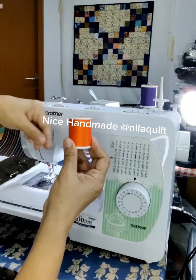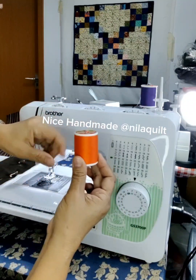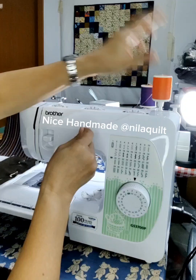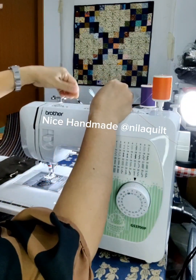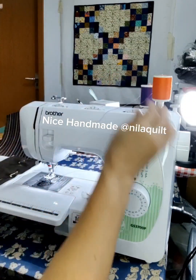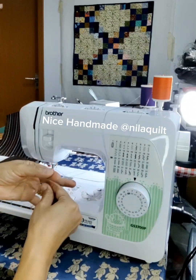The first step three means to sit down and to close the left here. The second step three means to close the left. This is step three, and the next step means to close the left.